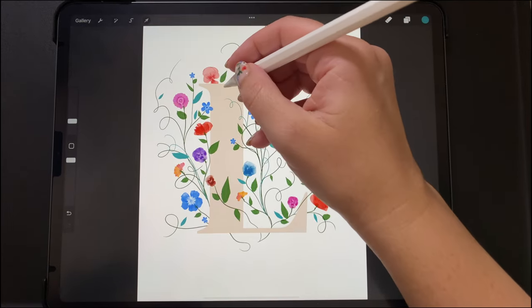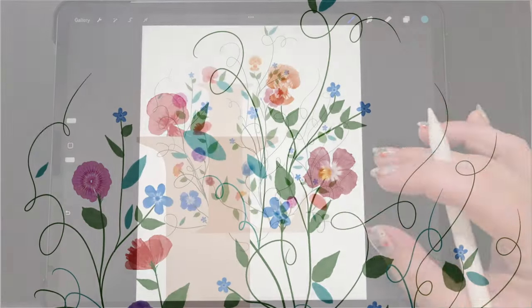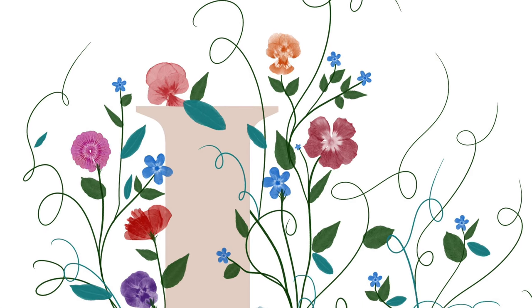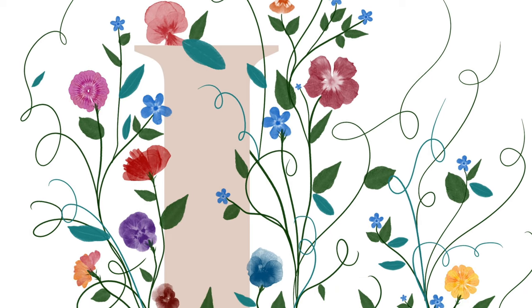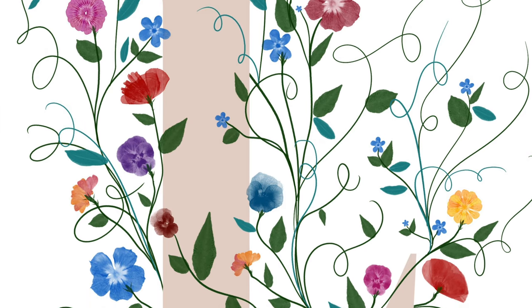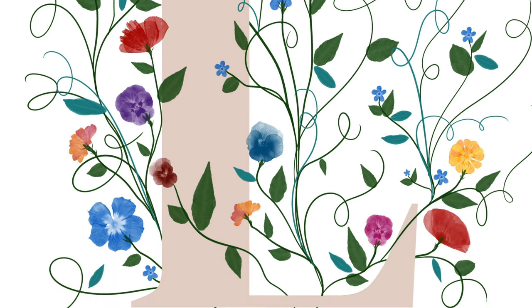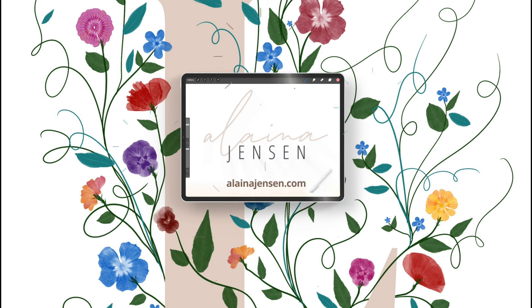That concludes our little tutorial. You could use this for a lot of different contexts — different fonts and words, a name, a poster, or an invitation. It doesn't even have to be a letter; it could be anything else. I just wanted to illustrate how you can use these brushes to create a collage that embellishes a letter or anything you want to embellish. Thank you so much for watching, I hope you enjoyed it, and I will see you next time.